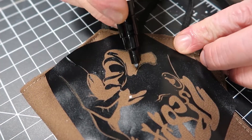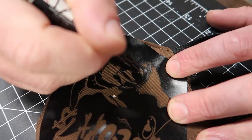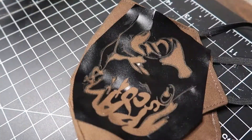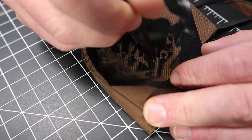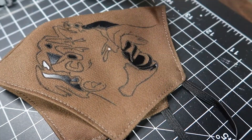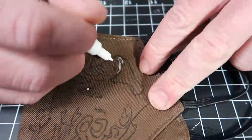I pretty much just wanted the stencil to get the outline of the face and the lettering up by his head. I went ahead and outlined that. After that I pretty much just got creative with where I was putting the blacks and the whites.